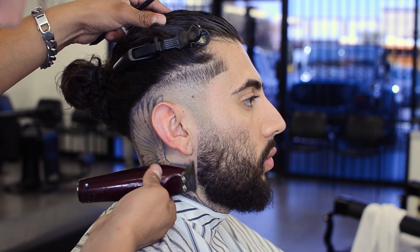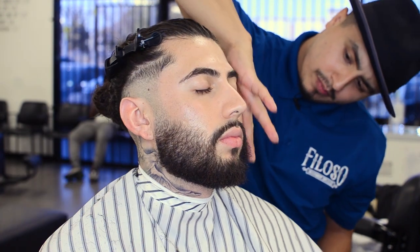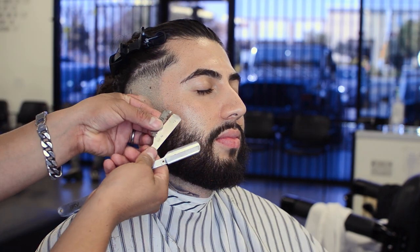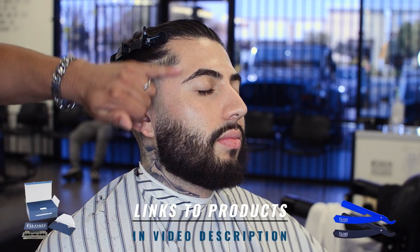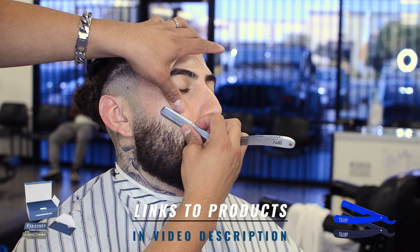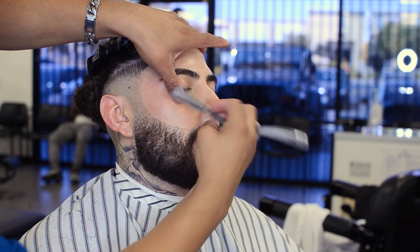Grab your handy-dandy trimmer and line him up. He wants it as natural as possible, so grab your trimmer and do that to your client's lineup or beard. Here I am grabbing some handy-dandy shave gel, applying it to his cheeks before I pick up that Filoso razor blade, putting it on my razor holder. This was actually before we got our Filoso Turkish razors. Look how natural this looks on him — we didn't force anything.